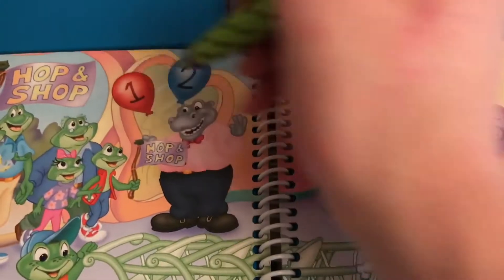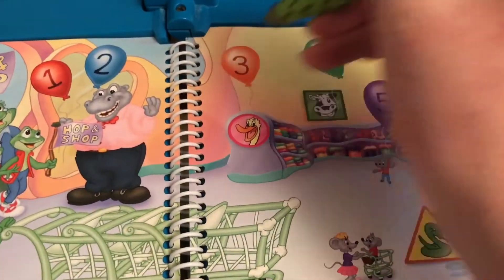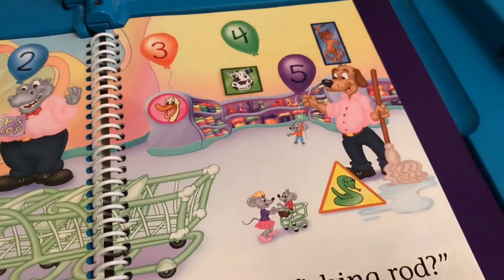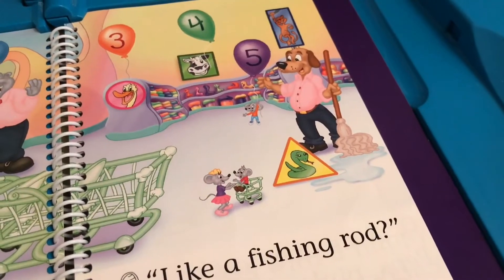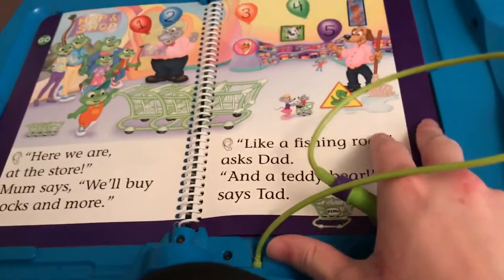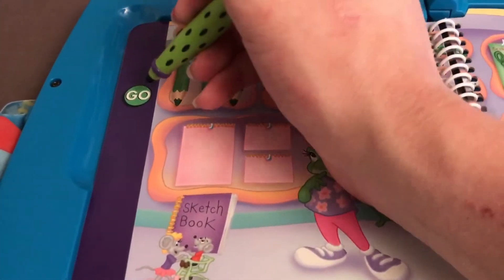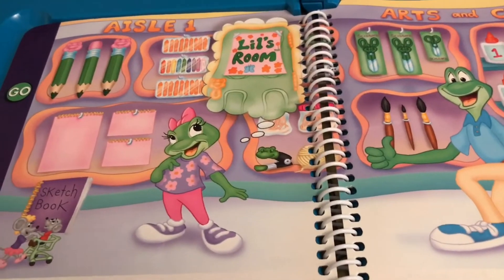Blue. Red balloon. Blue balloon. Orange balloon. Green balloon. Purple balloon. Blue balloon. Now I'm on the first aisle. Aisle number one.